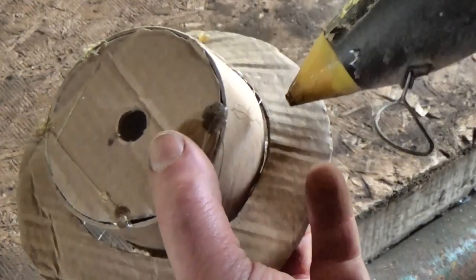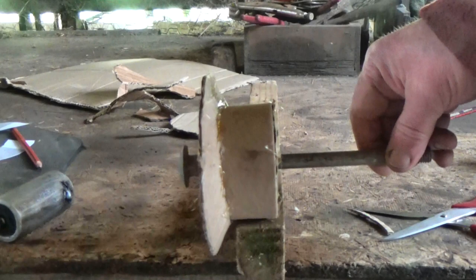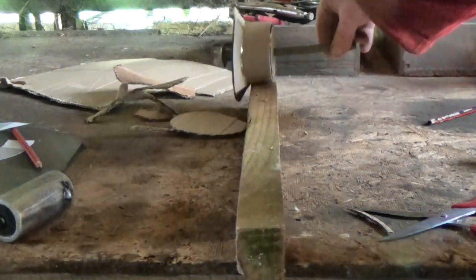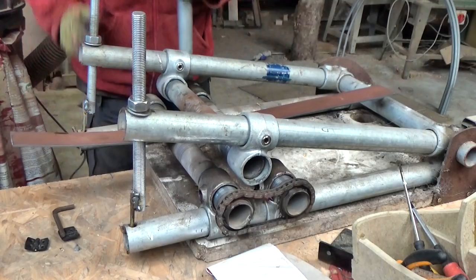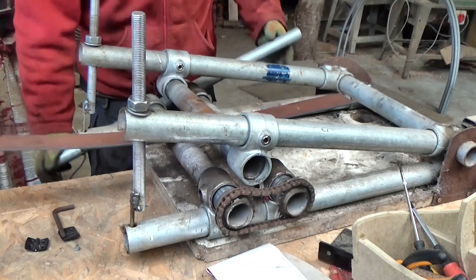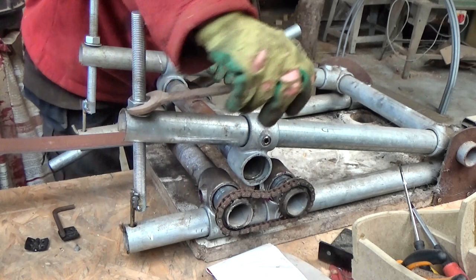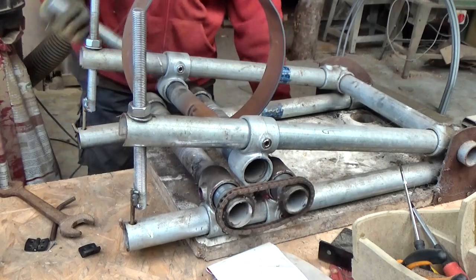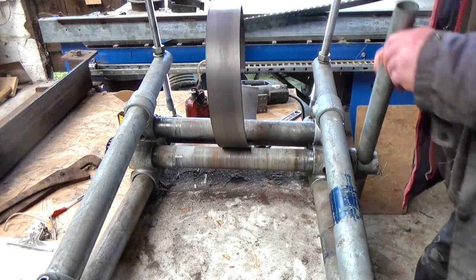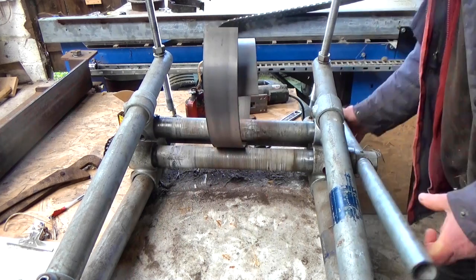I wanted to make some like this in steel to show you, but I just couldn't find any pipe big enough. We really do live a long way from anywhere here. The biggest I could find was four inch pipe, and for my track I really need eight inch pipe at least, so I had to use my homemade slip roller to roll a pipe shape out of a long strip of steel. This is three millimetres thick, so it's easy to roll and very satisfying, but it's probably not as round as a real pipe, so I'm sure you could do better.